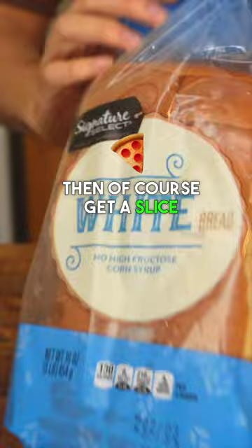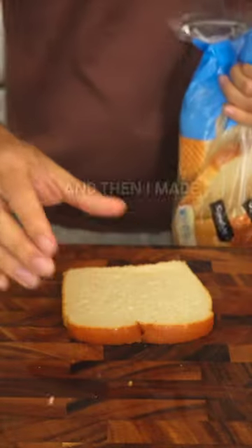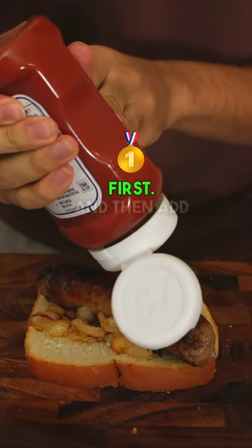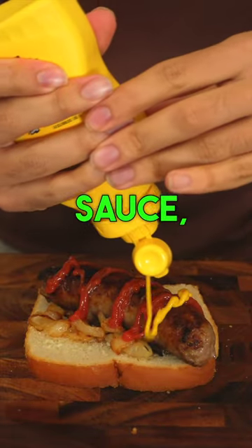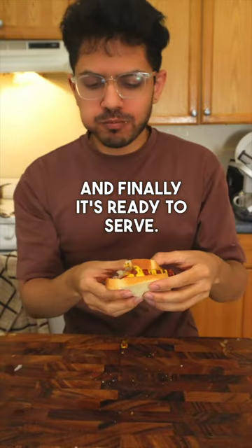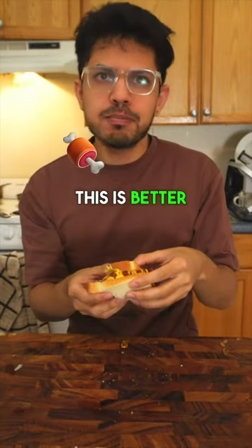Then of course get a slice of white bread. I made the mistake of putting the snag first, but apparently you need to put the onions first, then add your condiments like tomato sauce, barbecue sauce, or mustard. And finally it's ready to serve. This is better than a hot dog.